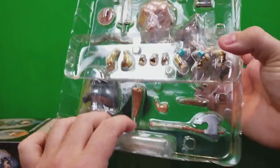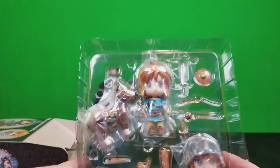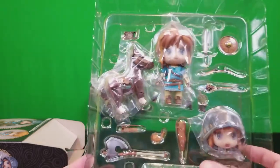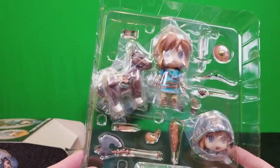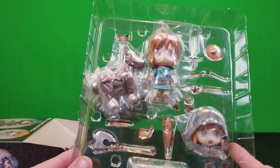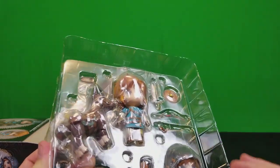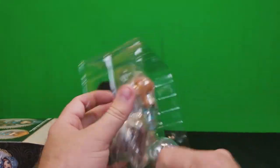There it is — look at all the interchangeable parts! What's really cool about Nendoroids is that they are extremely poseable. There's a stand, and you can do a lot of crazy things. Once I get this open and take a close look at each individual piece, I'll show you some B-roll footage of different poses — both the ones on the box and ones I just make up.